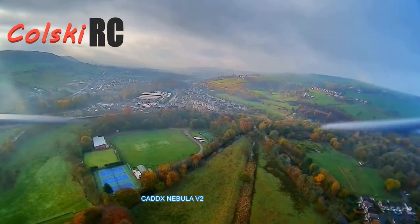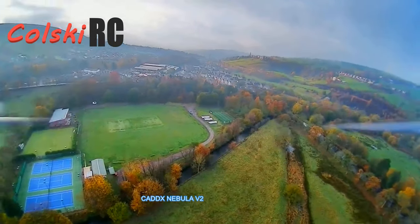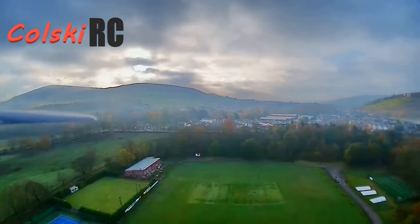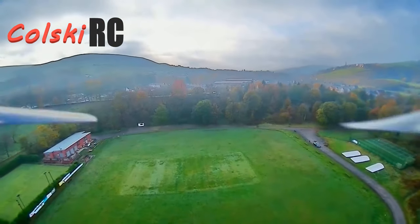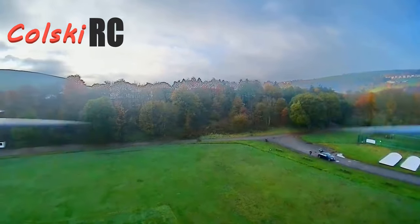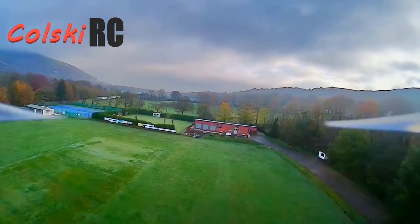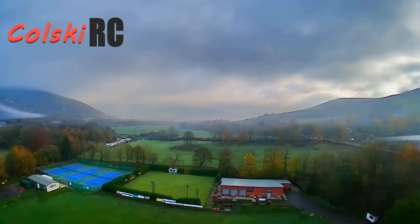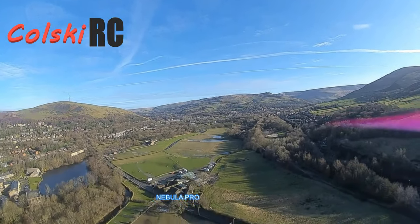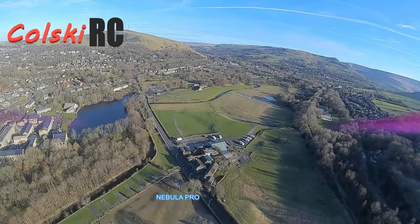This is the video footage from the original Caddix camera — in my opinion it's bloody awful, but this is what it looks like. Next up I'm going to show you what it looks like from the new Pro. And as you can see, there's a massive difference. You can't really tell the difference between this and the original DJI camera that comes with the standard one, but it's very much lighter — a really nice camera and I'm very happy with it.